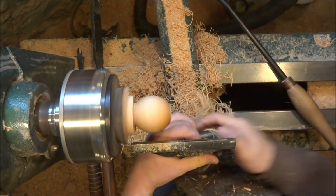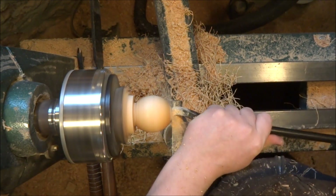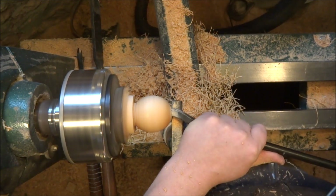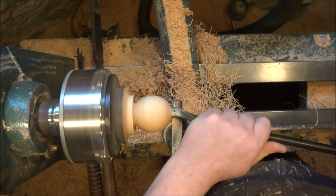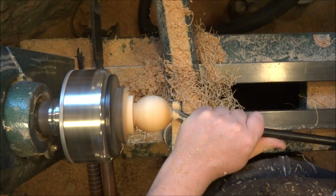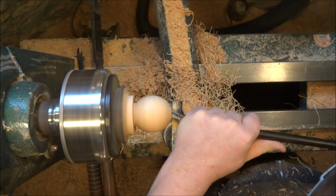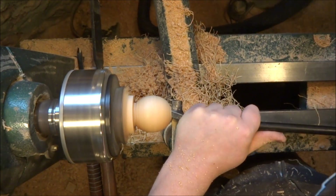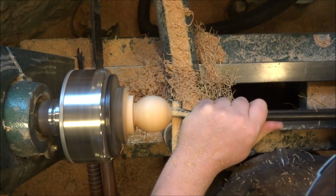Now I put the tail stock away, bring up my hollowing tool, and turn the lathe back on. Bring the lathe up to speed and start hollowing. Hollowing here is just to lose weight — I don't need perfectly thin walls. But it will help the lifting elements of this piece. Having my dust collection hanging from the right distance really helps me quickly get these chips out. I hold the tool in just such a way to kind of scoop the chips into the dust collection. From the depth hole, I go out the sides, then finish and scoop along the inside.